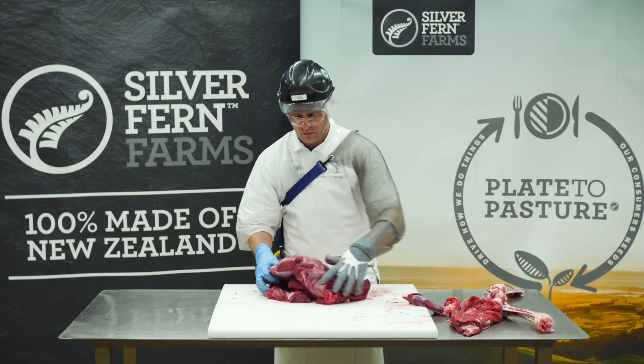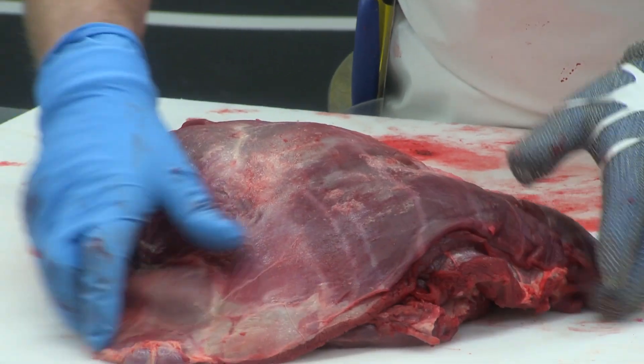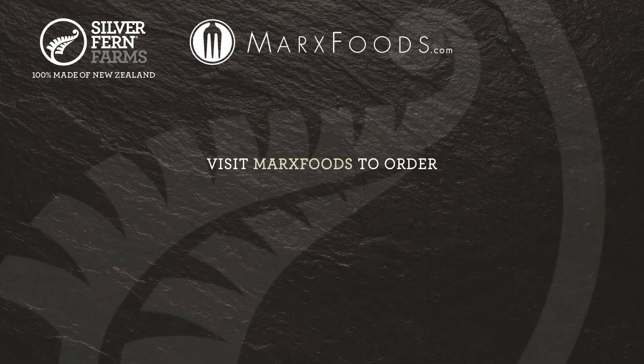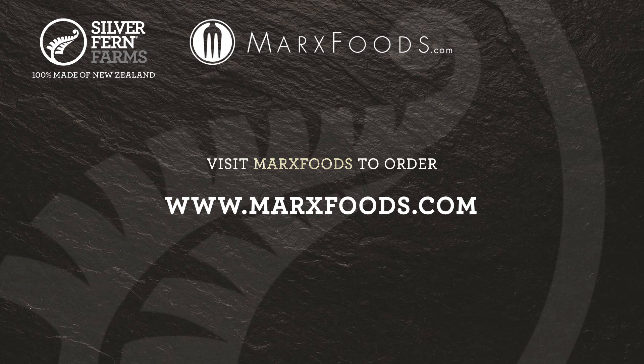And that's the boneless shoulder, full of flavour. Great for further cutting into slow roast or casserole meat.